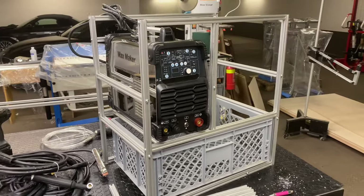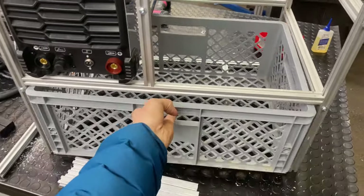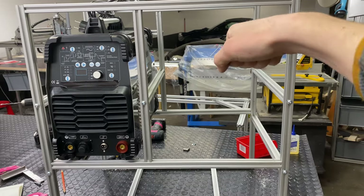Hi everybody, my name is Max Maker. This week I finally bought some welding equipment for the workshop, and I made this little aluminium frame to hold everything. I'm going to put some cabinets in here for all the welding hoses, pipes, gun, and so on.